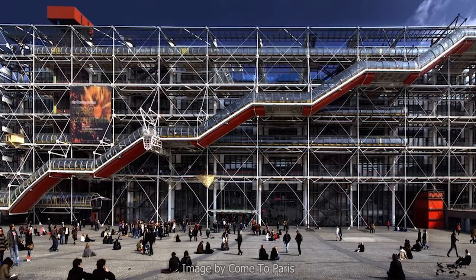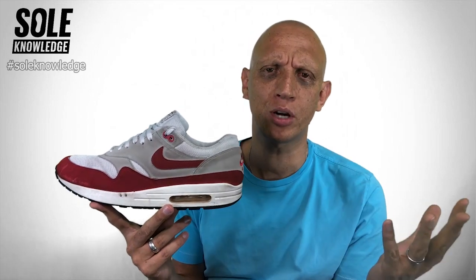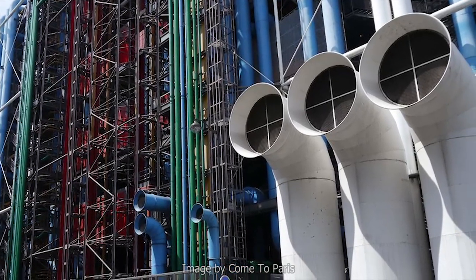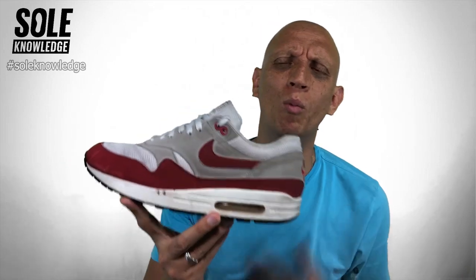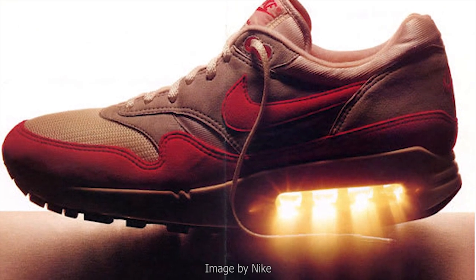Tinker Hatfield goes to visit Paris and sees the Georges Pompidou Center for the first time. The Air Max 1 was actually inspired by the Pompidou Center. What makes it so unique is that all of the elements normally hidden within the construction of a traditional building are on the outside — all the valves, the air conditioning, everything that should be hidden is now visible, painted bright colors. When Tinker looks at this building, he thinks, wouldn't it be amazing if Nike Air technology, which has been so hidden, could be brought to the outside of the shoe and made visible? It was that thinking that sparked the idea of making air visible — the Max Air window you can see in the midsole.